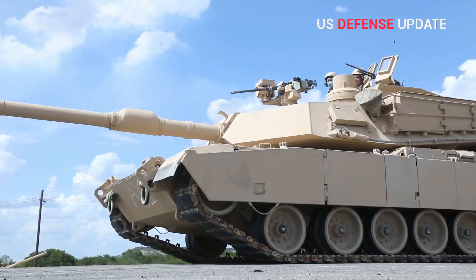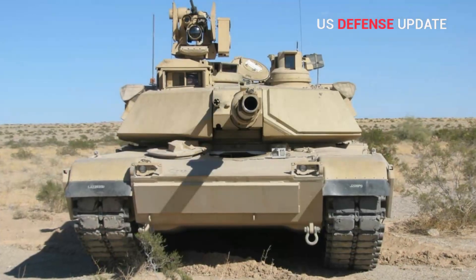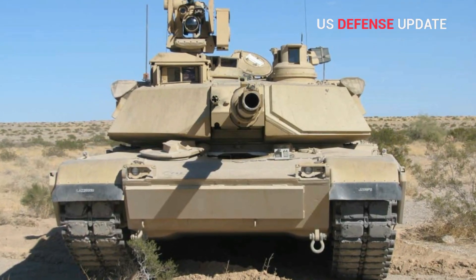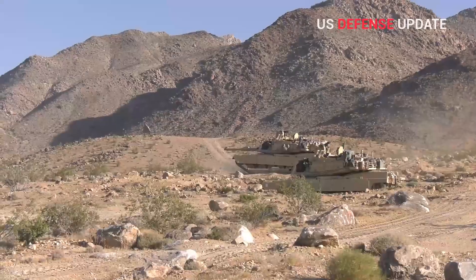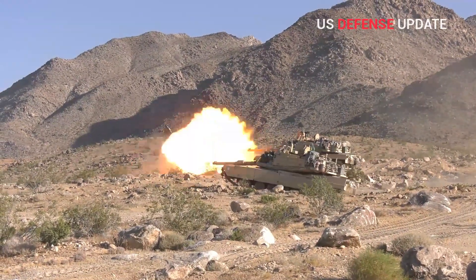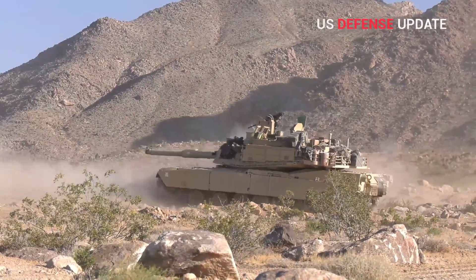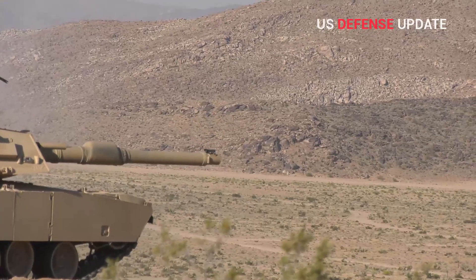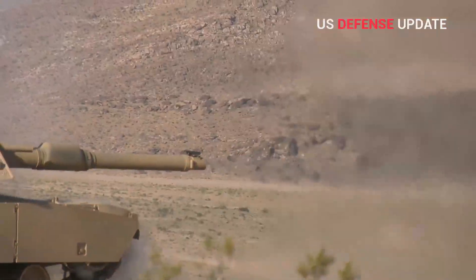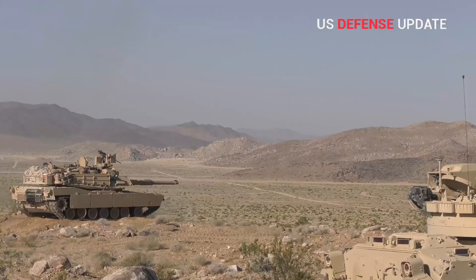In March 2017, the Army announced that it would begin installing explosive reactive armor packages, known as the Abrams Reactive Armor Tile, on tanks in Europe, which will also be a feature on the new variants. ERA works by placing tiles filled with explosives over specific portions of a tank. When an incoming projectile hits them, they explode outward, helping to prevent it from penetrating into the vehicle.